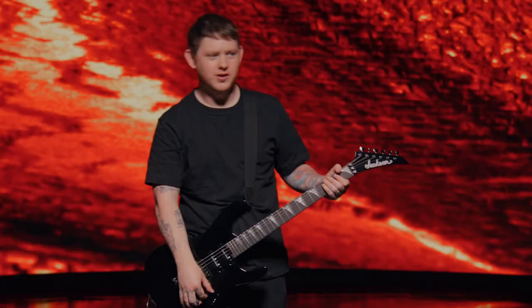Hi, I'm Lee from Bring Me the Horizon, and this is Jackson Guitars' Behind the Riff. This is the riff from Shadow Moses, off the album Sempiternal.